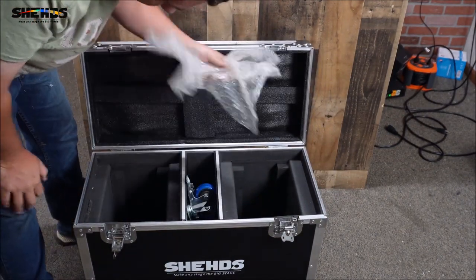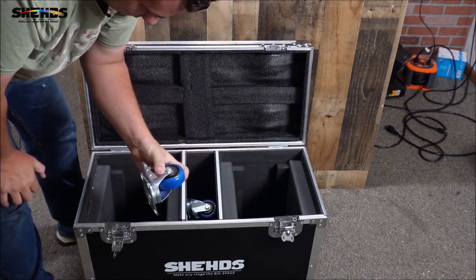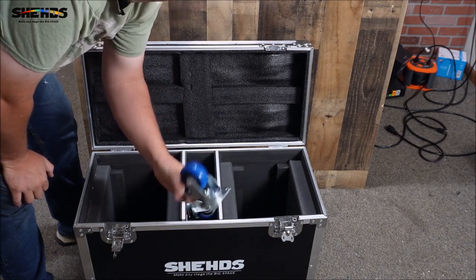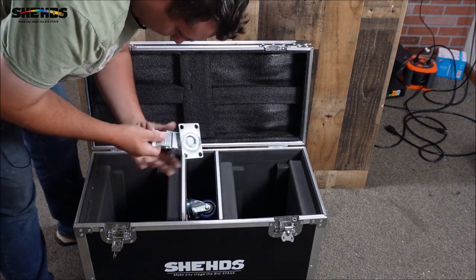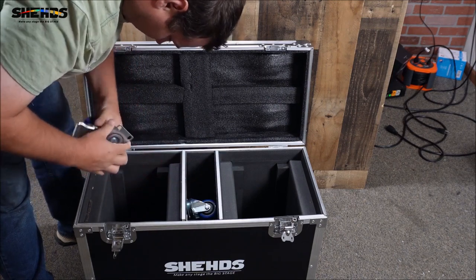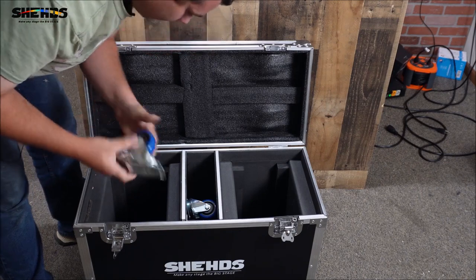Right off the bat we got some bubble wrap, and we got wheels that are very nice — they have locking wheels, nice locking ones that unlock. They are a ball bearing type wheel.